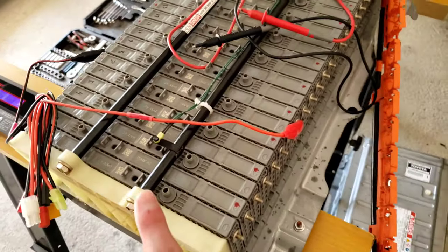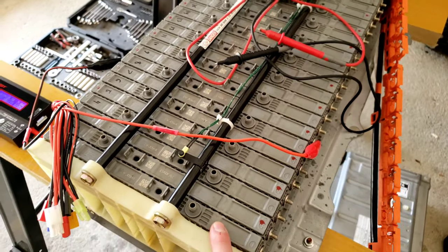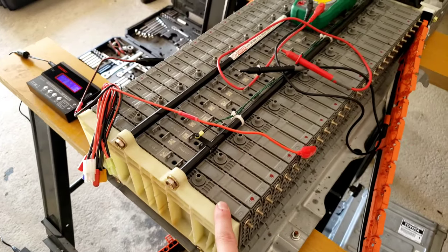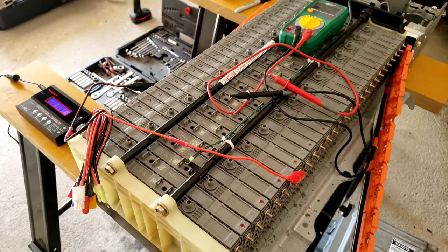I'm also ensuring that the capacity of any given module here is going to be acceptable, because I did order more than the number of cells that have failed in this pack. So without going any further, let's jump right in and I'll show you what I've got so far.